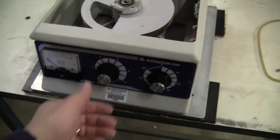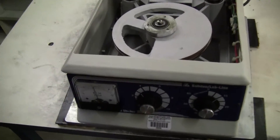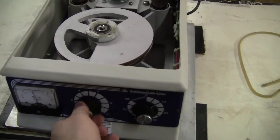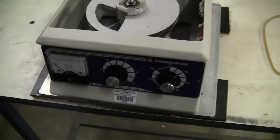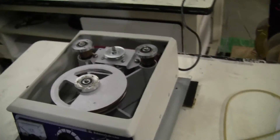The unit that you'd be buying certainly would have a new belt. There's the RPMs going up, so the motor's working fine and the timer's working fine. The unit that you'd be purchasing from us would have one or two belts.